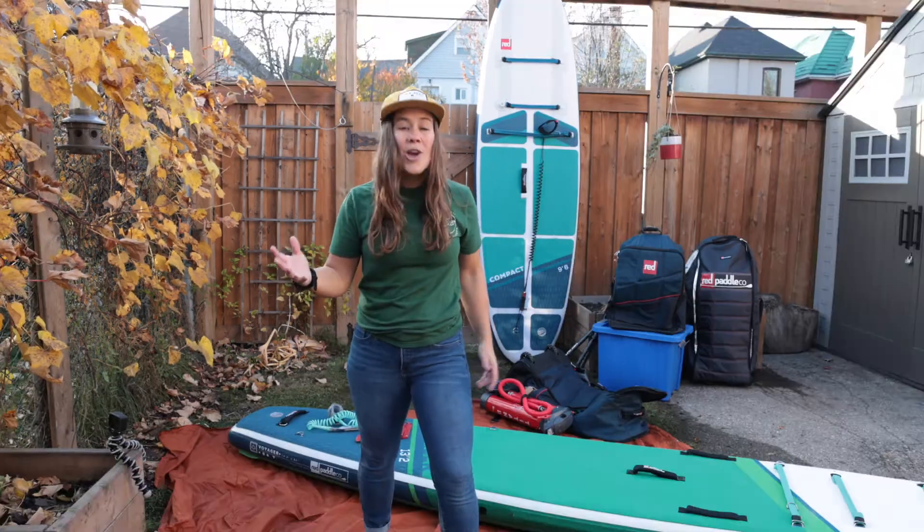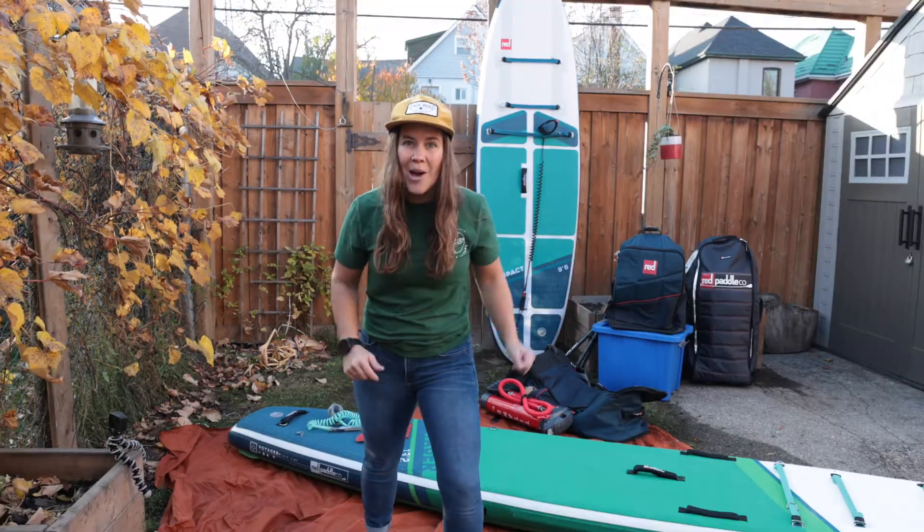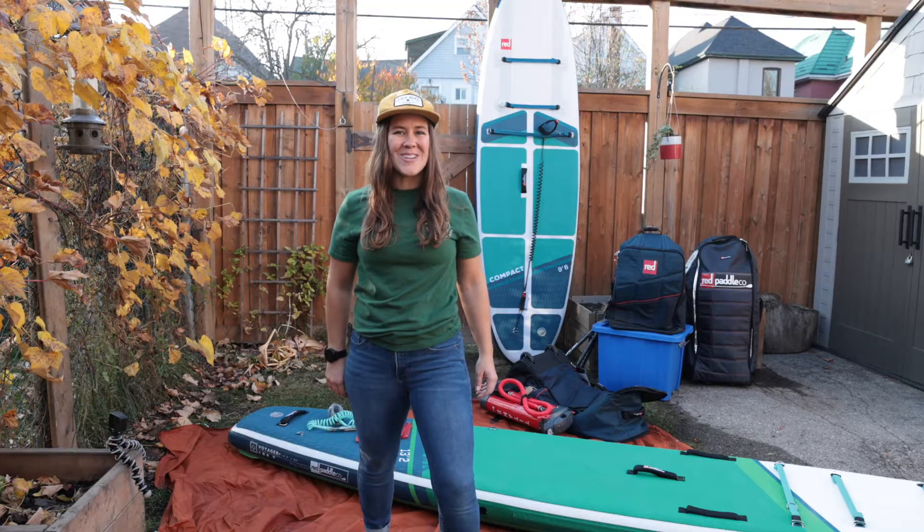I'm Mary Beth, Paddle Adventurer. Today we're gonna be talking about packing up your inflatable paddle board. Let's do it!